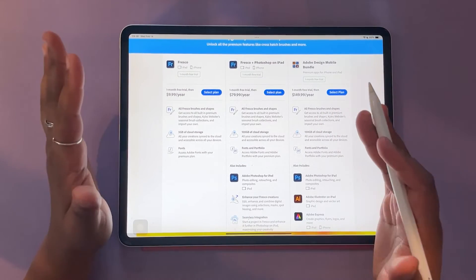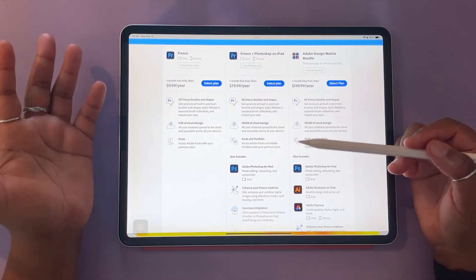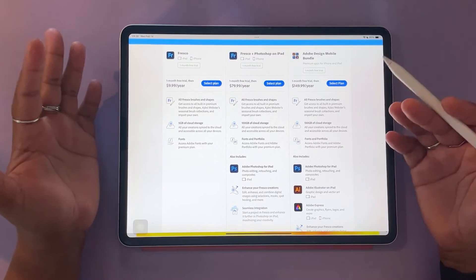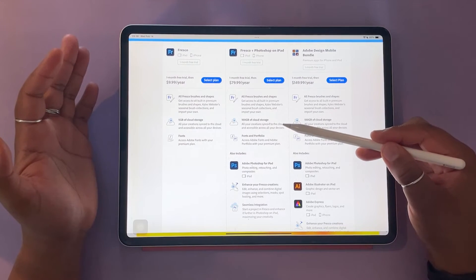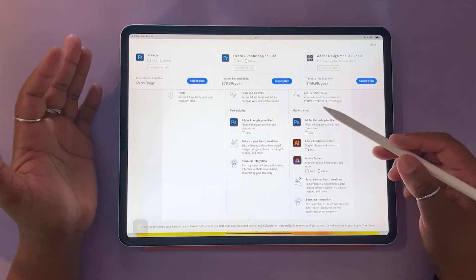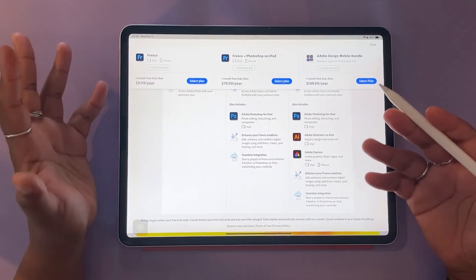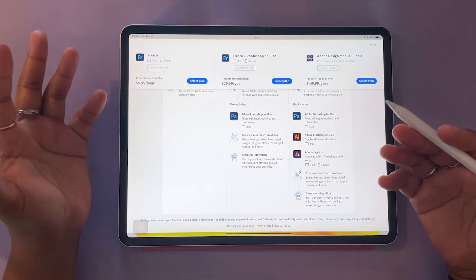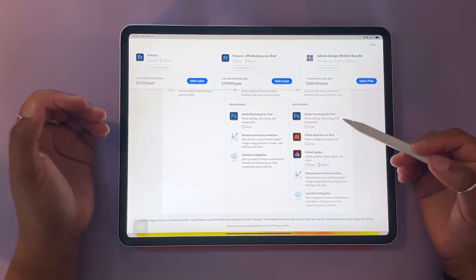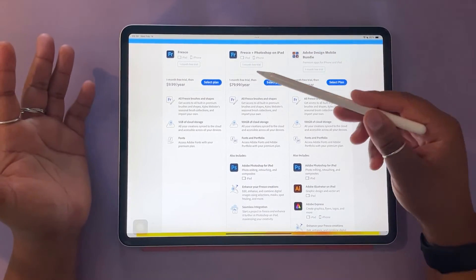Next is a Fresco and Photoshop on iPad plan. You get everything from the previous tier plus Adobe Portfolio — a portfolio platform where you can create your own website to host and showcase your work. It's a really great, easy-to-use website builder, and your storage increases to 100 gigabytes — a big jump from the five gigabytes of the free or lowest-tier plan. You also get access to Photoshop on the iPad, which is integrated with Adobe Fresco, so you can start a project in Fresco and open it in Photoshop on the iPad to continue editing. This plan is $80 a year.